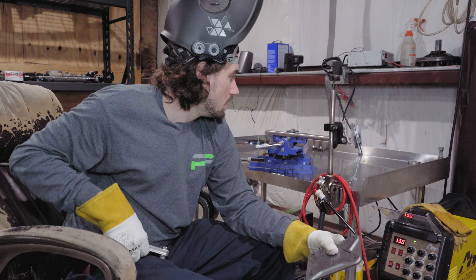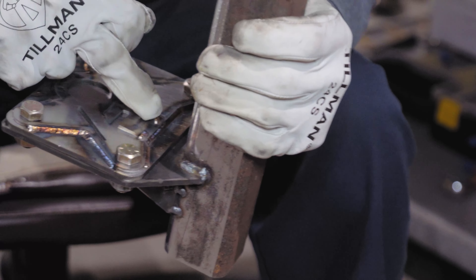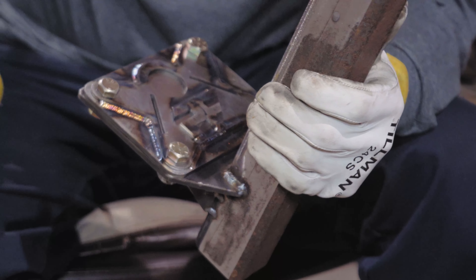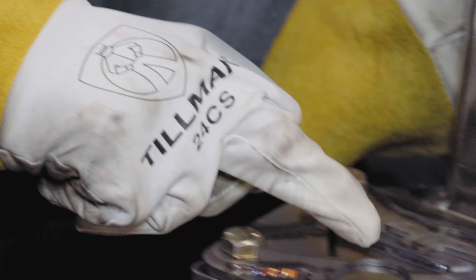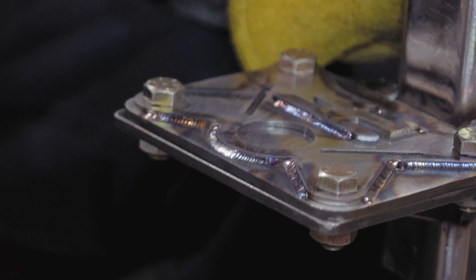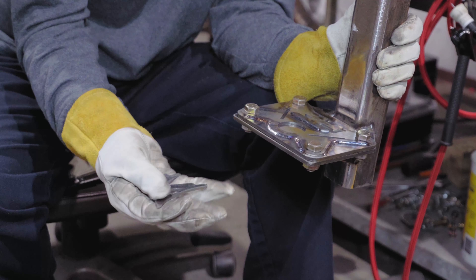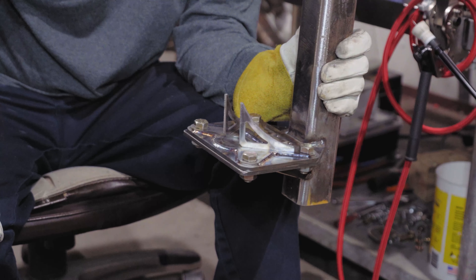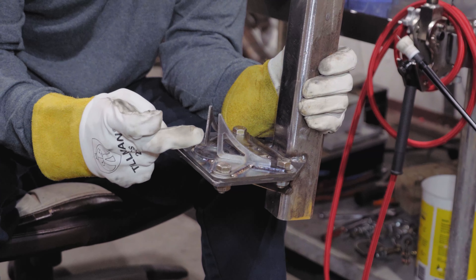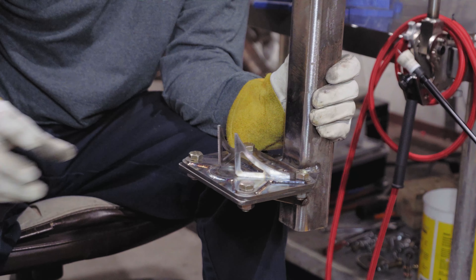Currently we are welding a grade 10 M12 bolt to a 316 steel flange or washer. We have the settings at 130 amps on our main. Our base amps are 15%. Our pulse frequency is right at 90 hertz - 90 pulses a second. Pulse time on is right around 55%, so it will pulse and stay on for 55% of the time, then 45% of the time it will be at the base amount, cycling based off our hertz setting.